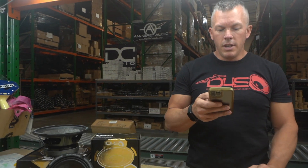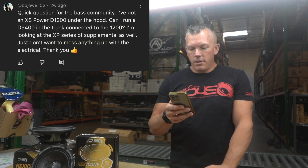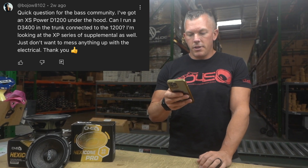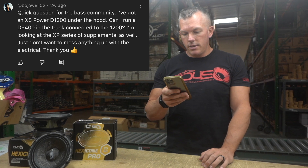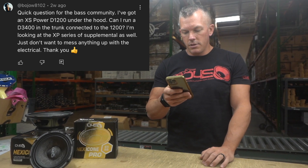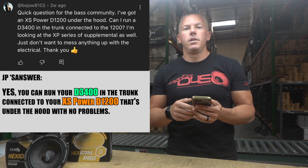Starting off with bojo8102 — the question is: I've got an Excess Power D1200 under the hood. Can I run a D3400 in the trunk connected to the 1200? I'm looking at the XP series of supplemental batteries as well, just don't want to mess anything up with the electrical. To answer your question: yes, you can do that with no problems.